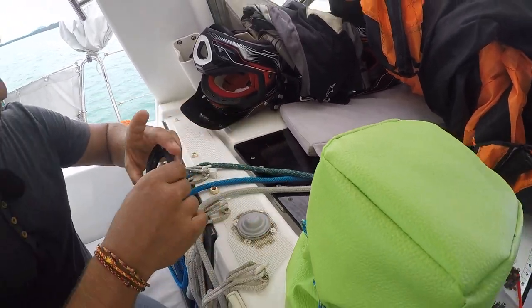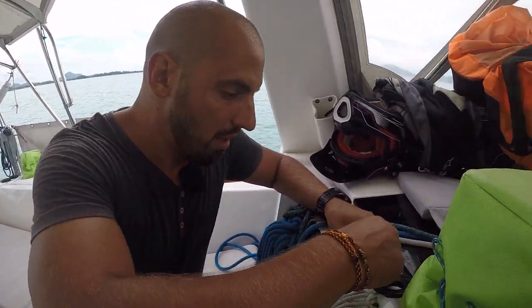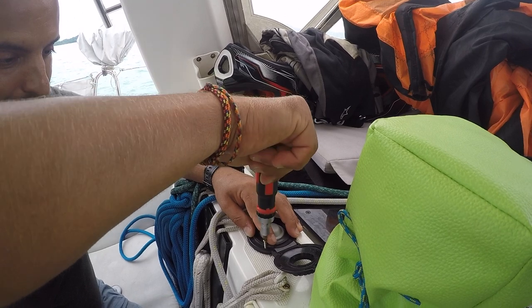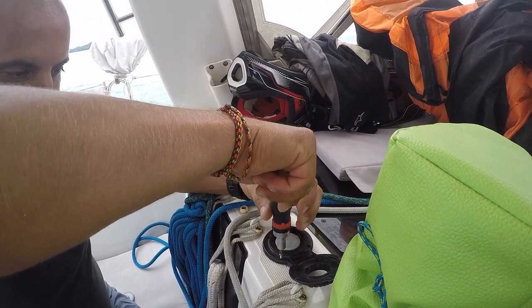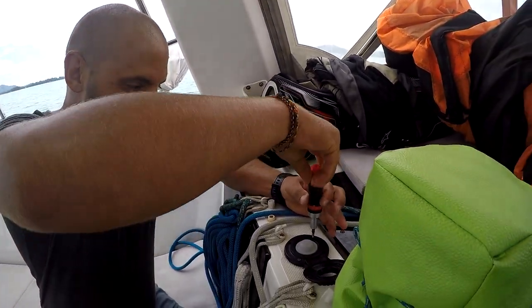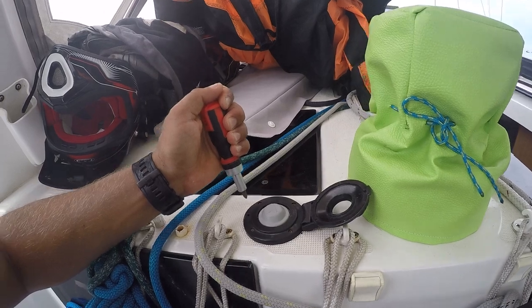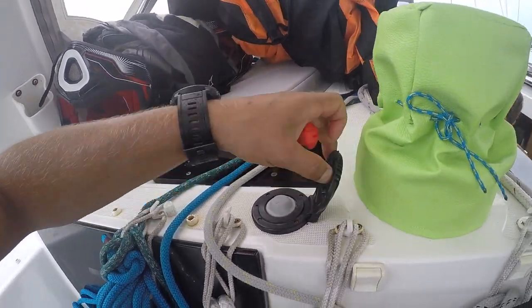Вот. Отдали две кнопки. А теперь вот эту вот штуку сюда ставим. Прикручиваем болтиками, шурупами. Гвоздь не прикручивается, гвоздь забивается. Шуруп, забитый молотком, держится лучше, чем гвоздь, закрученный отверткой. Вот, все закручено. Поджимаем по диагонали. Все. Закрываем, проверяем. Работает.